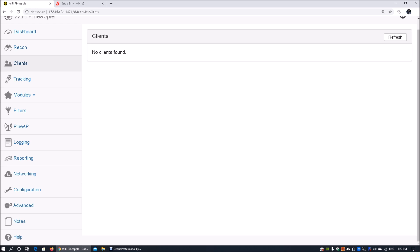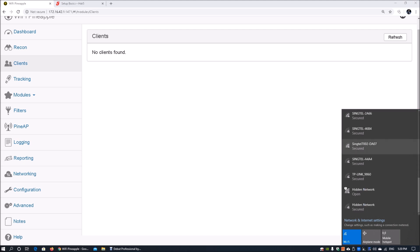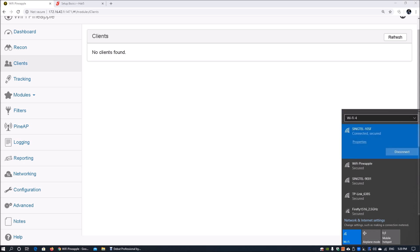While it's scanning, we can look at clients. There are no clients found yet, but I can switch to my mobile device and connect it to the pineapple network — for example, 'pineapple 6C71' — which is available wirelessly. On the right side we can see several wireless access points available, including the Wi-Fi Pineapple.